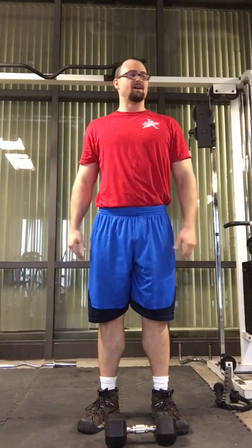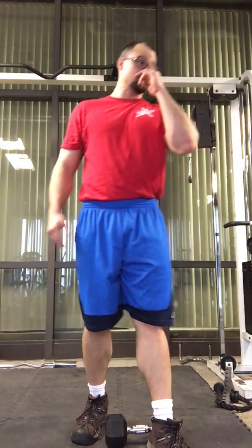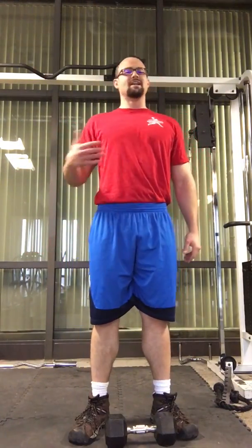You should practice these and become pretty darn proficient at the squat just using this method. Take your time and don't get too frustrated. A lot of people, including myself when I started doing squats, thought they could never do it or that their body wasn't meant for it. This is a good, easy, simplified way to learn.